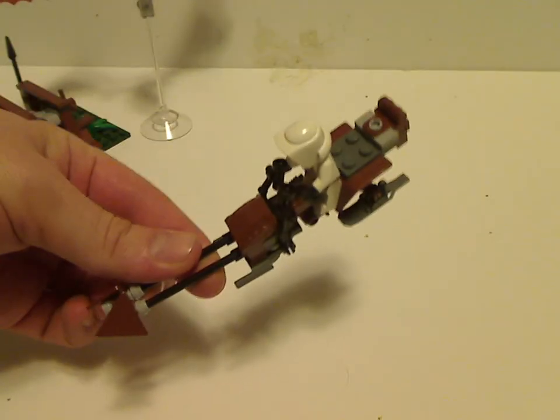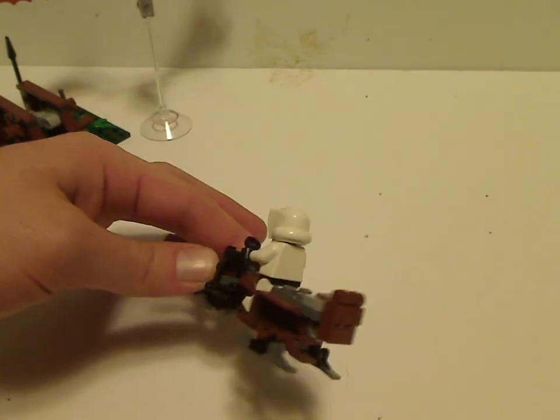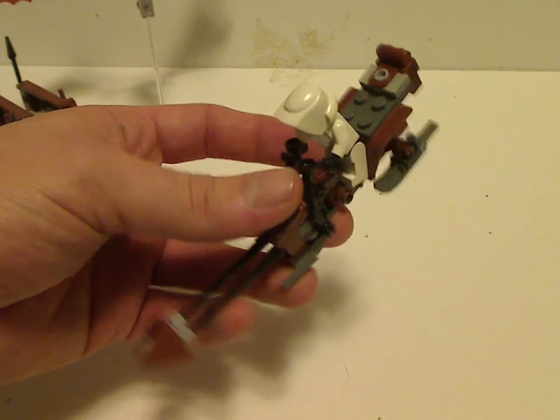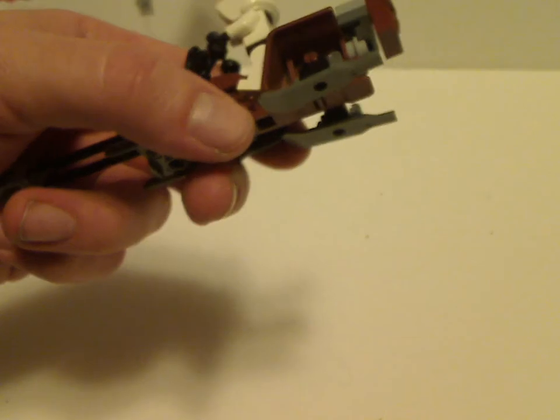Next up for the main builds, you get two of the little speeder bikes for the Scout Troopers, which build similarly to the 1999 or 2003 versions. They have the same kind of things, with a little megaphone blaster on the side. A little different is that it has the traditional three-wheeler motorcycle jaffy piece in there, and of course you get two of them in this set.